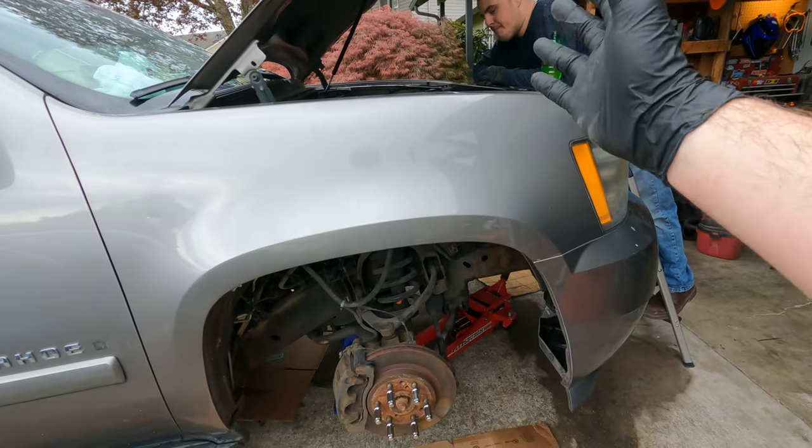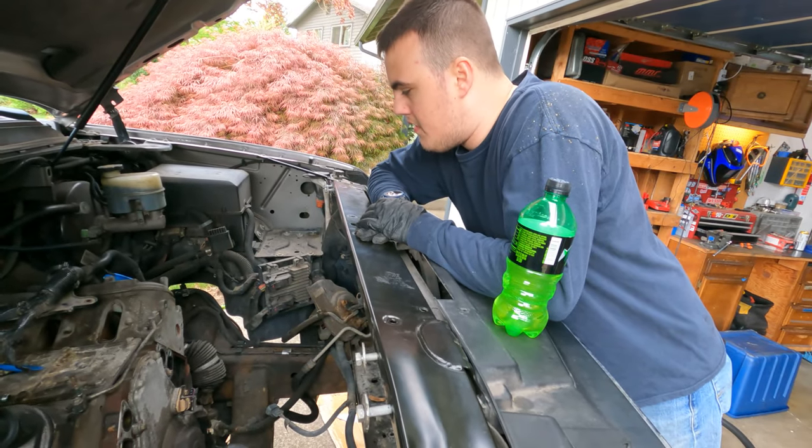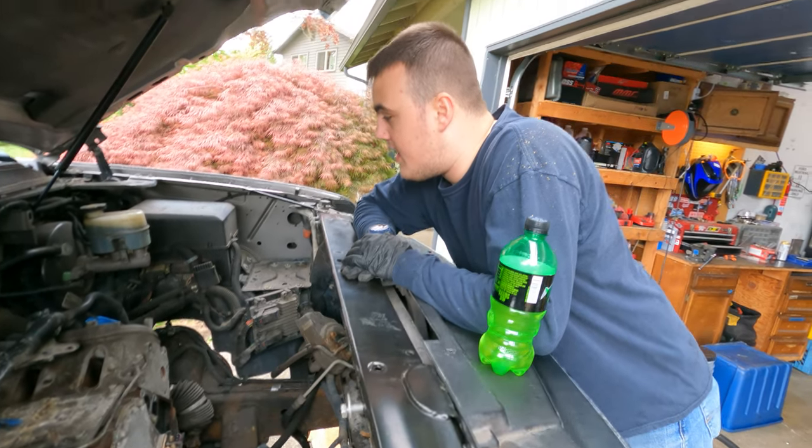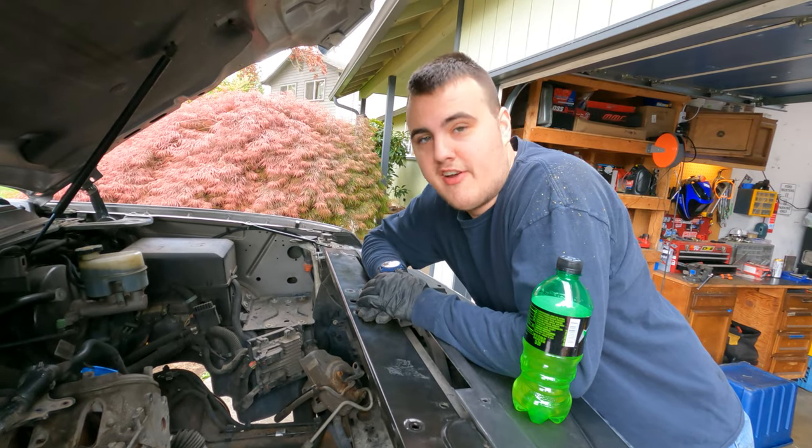We're going to go ahead and start working now that we have access to the side of the motor. We'll take the fender liner off the other side, take the hood off, and just start cranking away. Order of operation: take off the electronics, then start on the exhaust, bell housing bolts, torque converter bolts, motor mount — and hopefully that's it. As simple as that, right? Just five hours later.